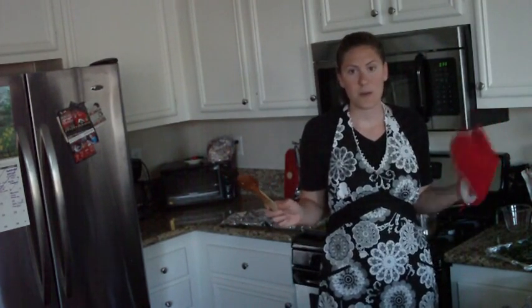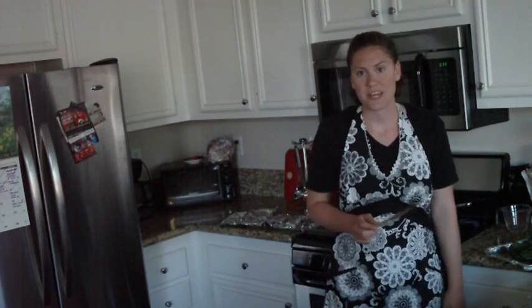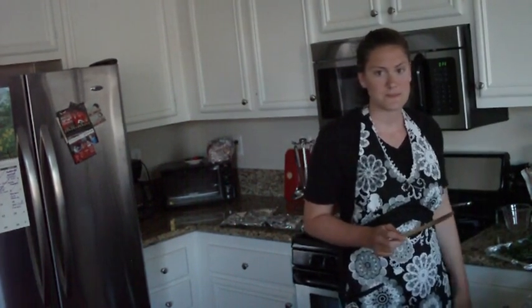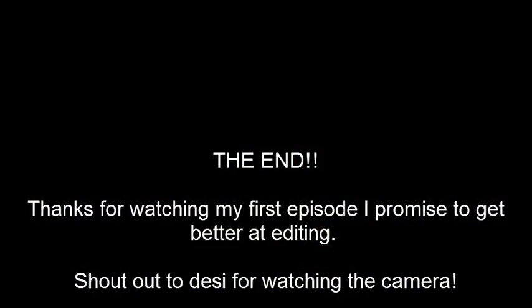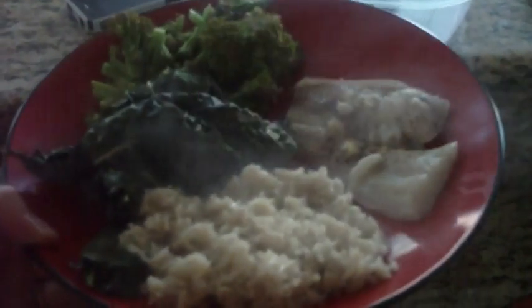Well, that was my first episode and I thank you for coming. If you have any requests, let me know and I'll be happy to make something for you — thanks so much. And here's what your dinner is going to look like all plated up: you've got your brown rice, your kale chips, your broccoli, and your fish. It's enough food for two full plates. I hope you enjoy your meal.